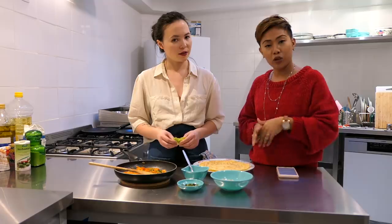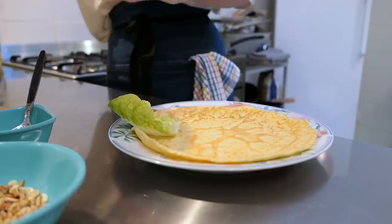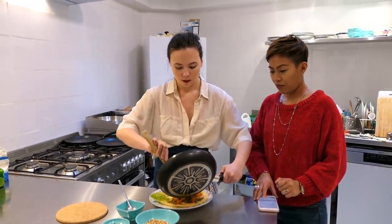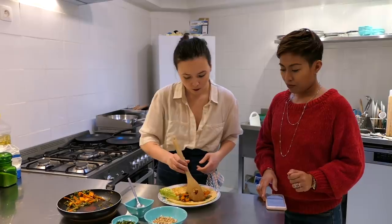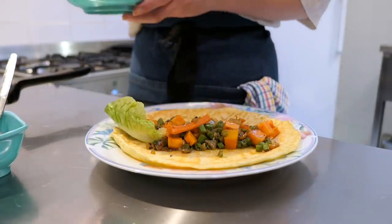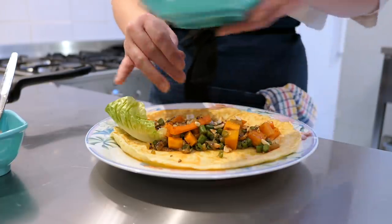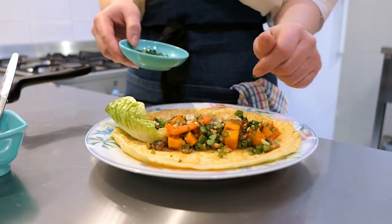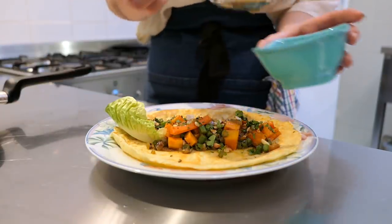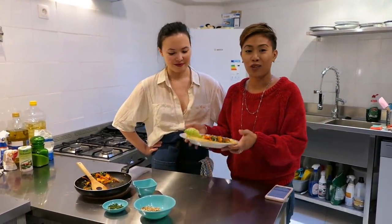Now Charlotte is going to show us how to plate up the lumpiang sariwa. We place it here, then add the vegetable filling — don't get it too full. Then you top it with some roasted peanuts, a little bit of cilantro — that's coriander in Europe — and the sweet and sour sauce. You can adjust it just how you like.